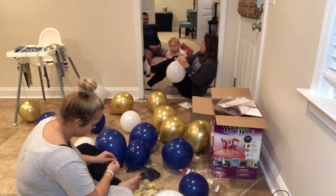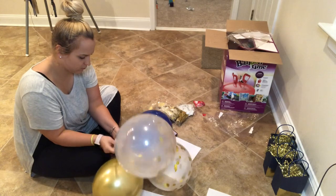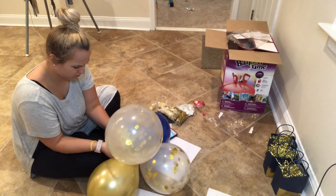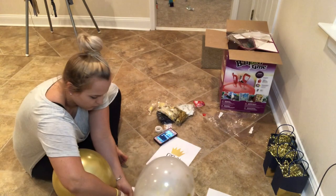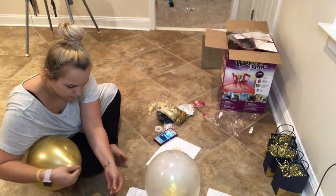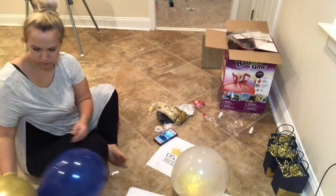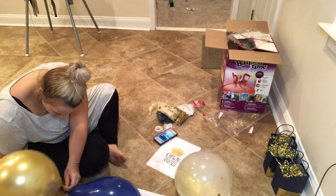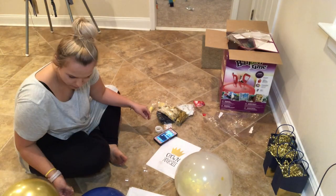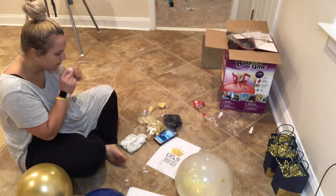Here I'm just starting to assemble the balloon garland that I got off Amazon. It was a 100-piece kit and it was about $14, and I absolutely loved it. It was super easy to put together and it comes with everything you need — it has the little strip to assemble them all together, which is way easier than doing the fish wire trick and doing it yourself.